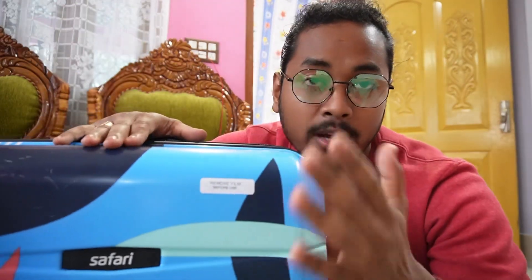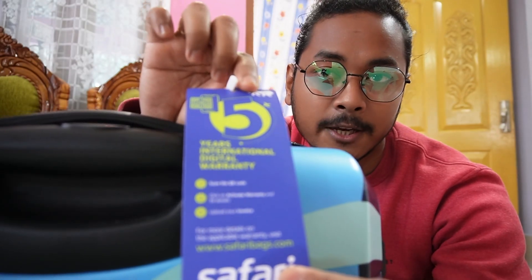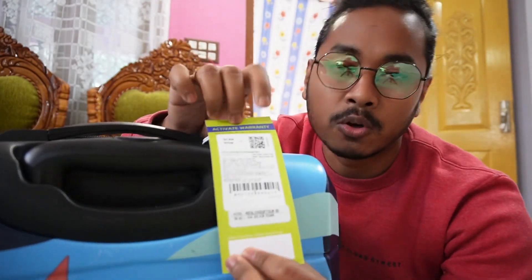The build quality of this particular trolley bag is quite sturdy. It is made from a polycarbonate material, and you get 5 years warranty. You also get a QR code right here which you have to scan on its official website along with the invoice, and that will validate the warranty when you have purchased it.